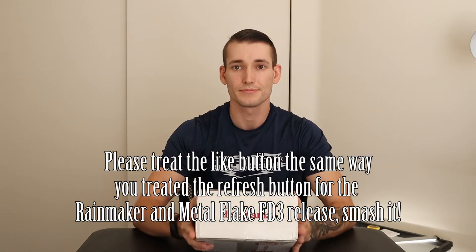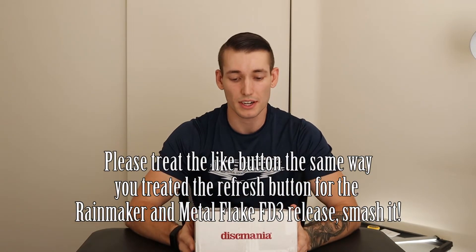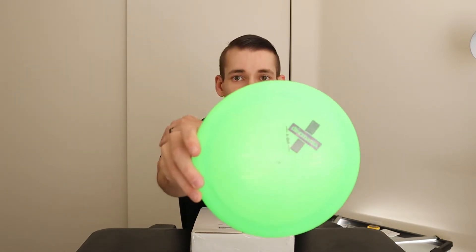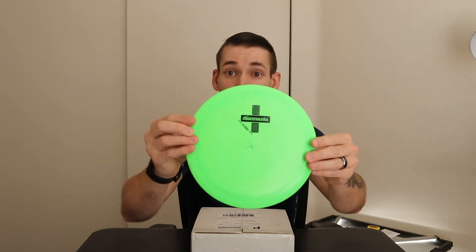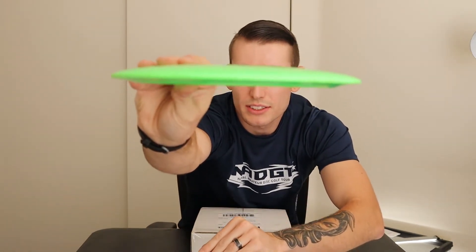So what I have here is a different box and this one is a little bit bigger, as you can see, because I got a few of these discs. I'm going to show you a disc real quick and then you're going to tell me what you think the disc in this box is. Let me know in the comments below right now if you can tell what disc is going to be in this box.